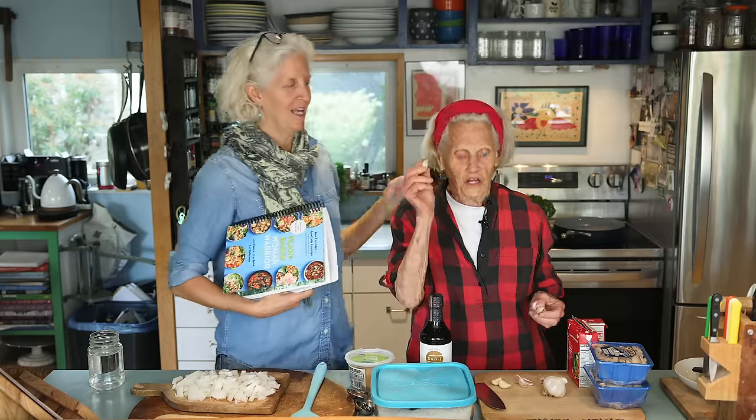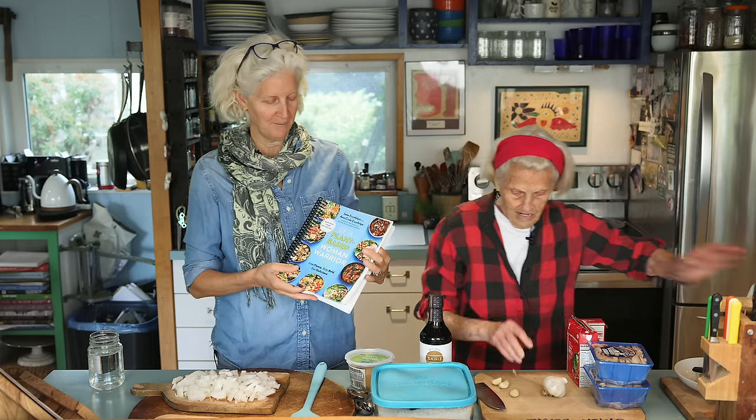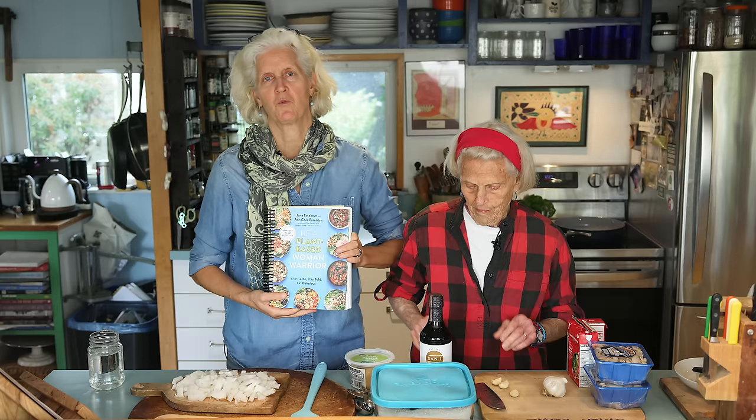Hi, I'm Jane Esselstyn. I'm Ann Esselstyn, peeling garlic, and I am so excited to show you guys. We're doing a recipe today that is of my mom's making, and it's in 'Be a Plant-Based Woman Warrior: Live Fierce, Stay Bold, Eat Delicious.'